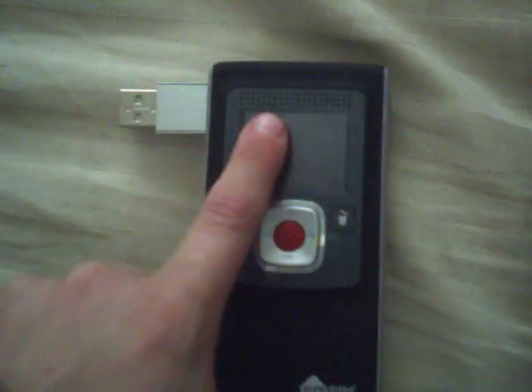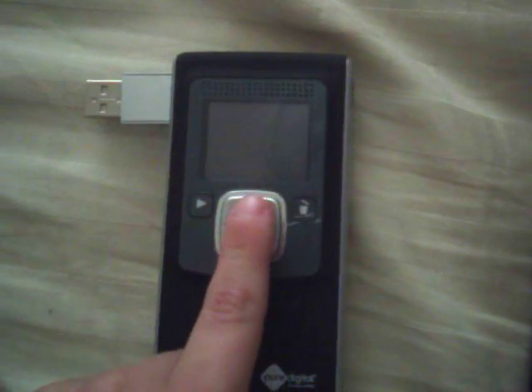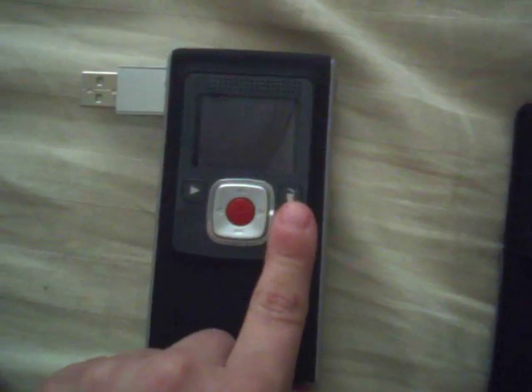Now let's go to the back. Okay, this is the screen, this is the record button, that's the zoom in and zoom out, right, left, delete, and plug.